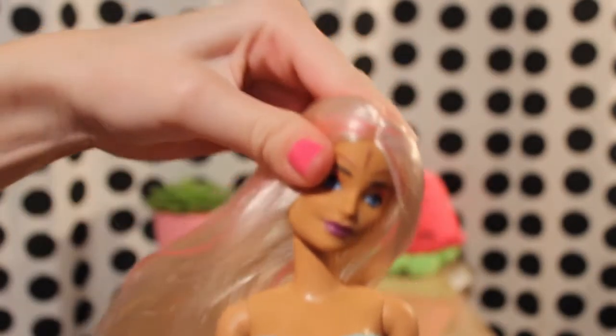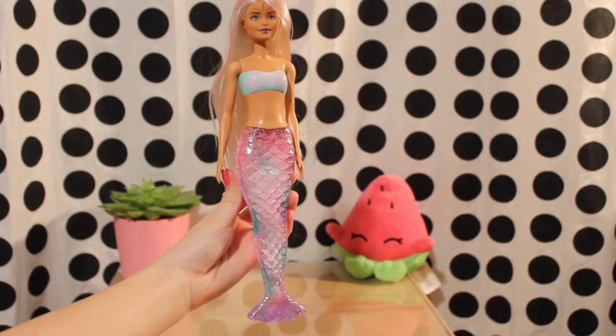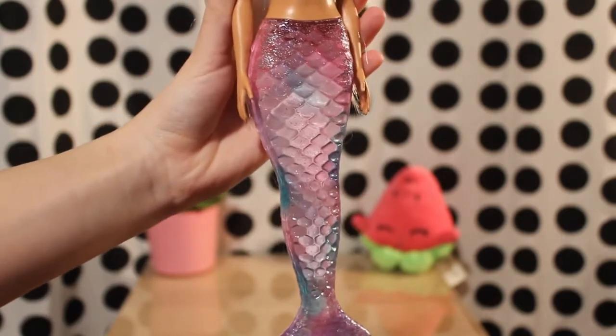The doll has a beautiful tan skin tone. On the top she has a teal bodice with pastel colored shells. Her head moves easily in all directions, and her arms not only move up and down but also to the sides. Her tail is very glamorous and is made of plastic. On the front it is clear with transitioning teal and pink shades, covered in glitter and looks really beautiful.